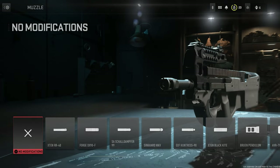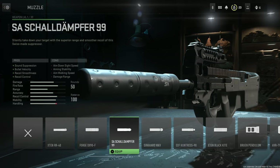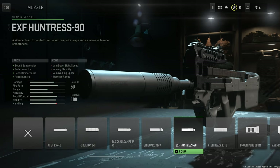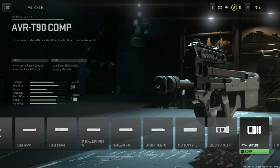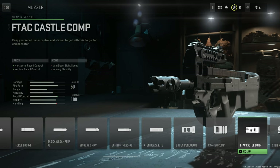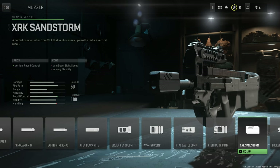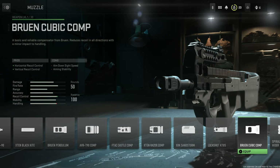For muzzles, we have the following options: the X10RR-40 Suppressor, the Forge DX90F Suppressor, the SA Shell Damfer 99 Suppressor, the Syngard Mk5 Suppressor, the EXF Huntress 90 Suppressor, the X10 Black Kite Suppressor, the Bruin Pendulum, the ABR T90 Compensator, the F-TAC Castle Compensator, the X10 Razor Compensator, and the XRK Sandstorm Compensator.